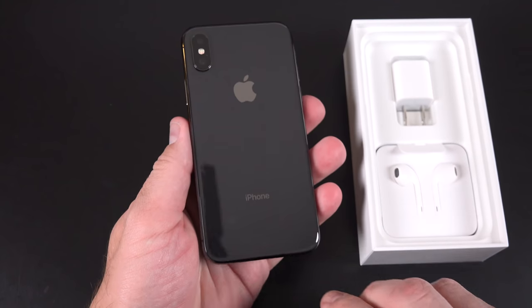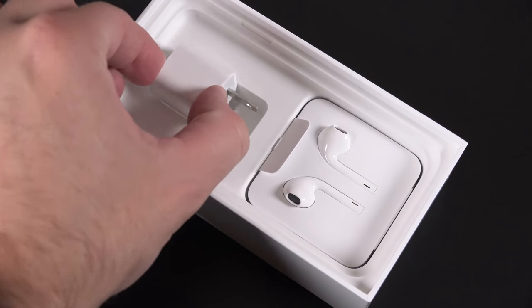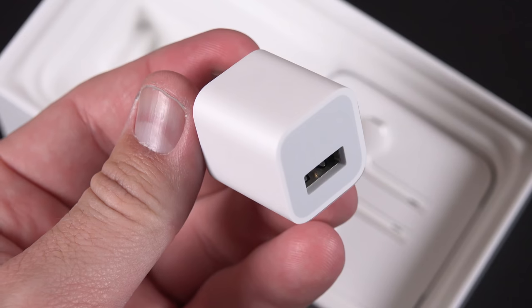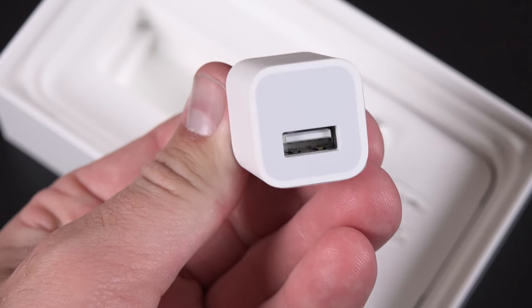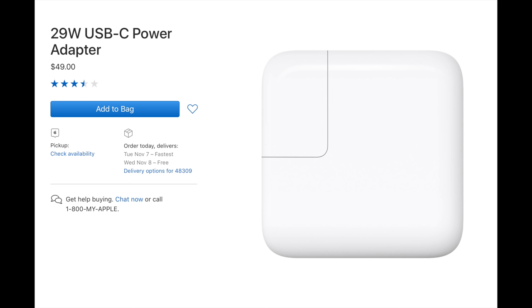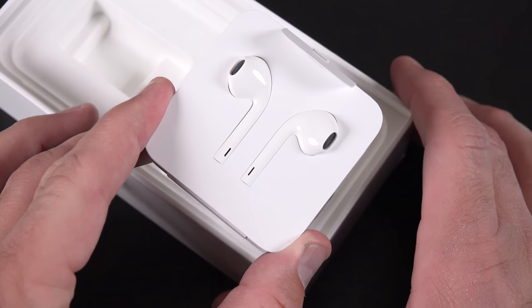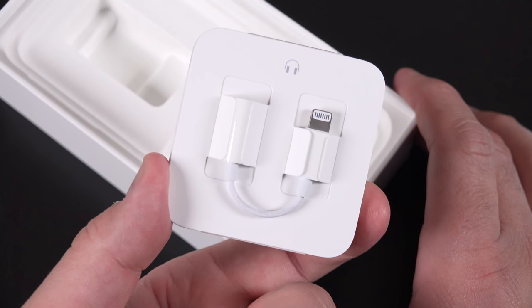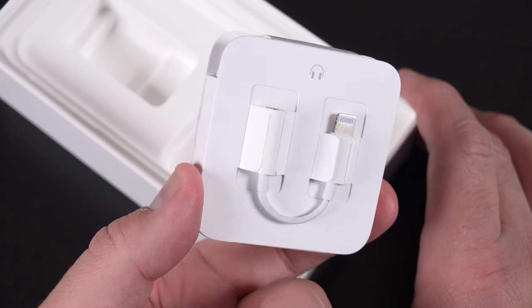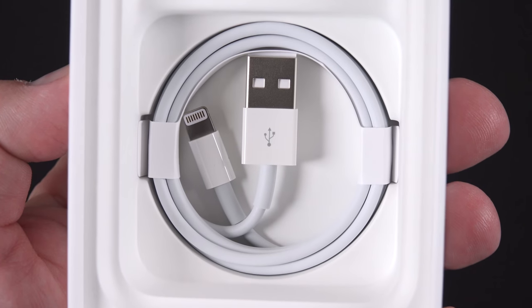The back of this phone is glass, which enables wireless charging, just like the iPhone 8 and 8 Plus. In terms of accessories, we have the 5-watt power adapter, but this phone is capable of fast charging if you buy the right power adapter. Apple sells a 29-watt USB-C power adapter that will charge the battery up to 50% in only 30 minutes. We also get wired EarPods with an adapter, though AirPods are not included — you have to buy those separately. Also included is a standard Lightning to USB cable.